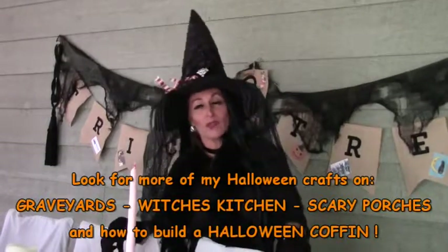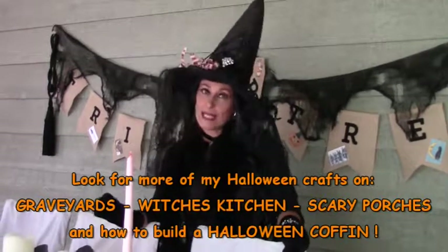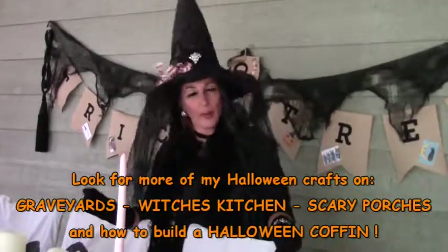Hopefully you'll get to see all my videos. If you have any questions, come see me at the Suzie Homesteader of the Rockies website and we'll answer any questions that you might have. Have a happy Halloween and we will see you soon. Bye-bye.